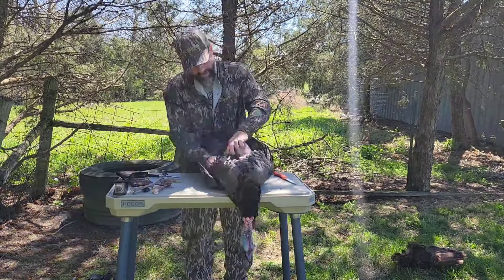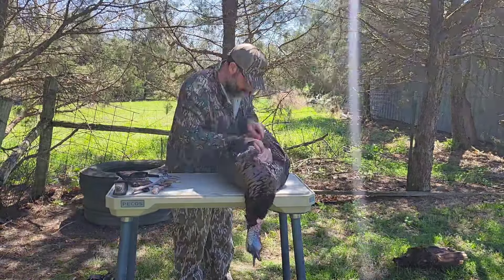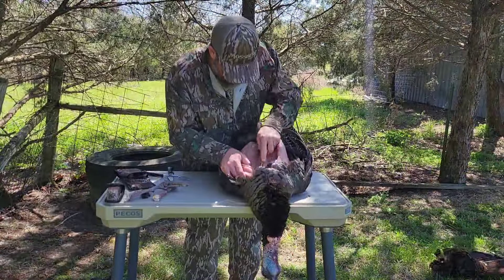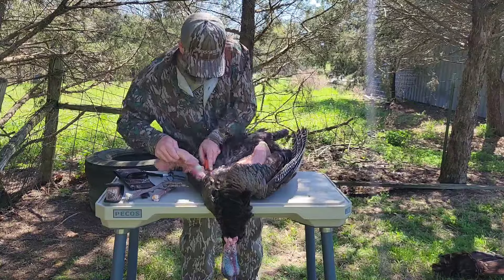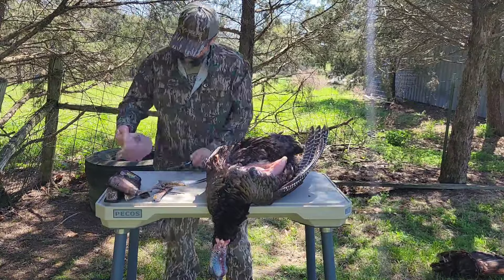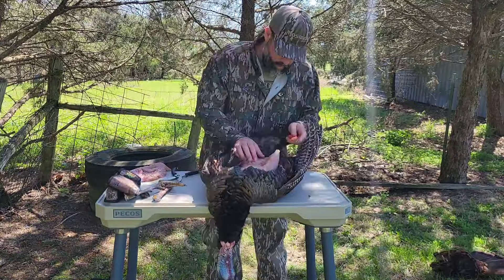I'm going to show you how I break down this jake turkey. We're going to start by pulling back all of the skin and feathers from the breast meat. I'm going to start along the crest of the breast plate and go ahead and fillet that back as carefully as possible, not to waste any of that precious breast meat.